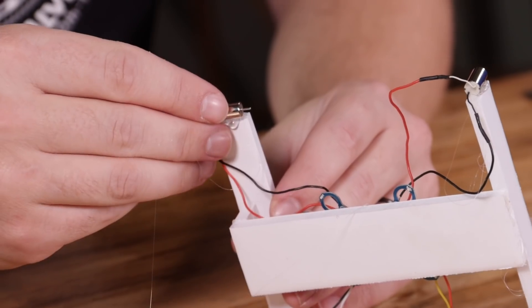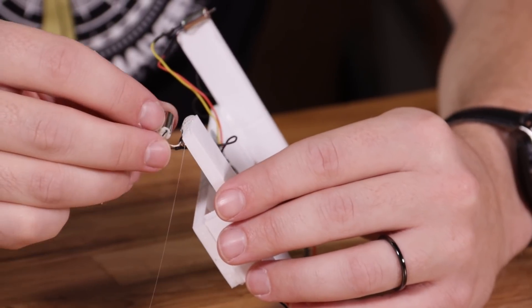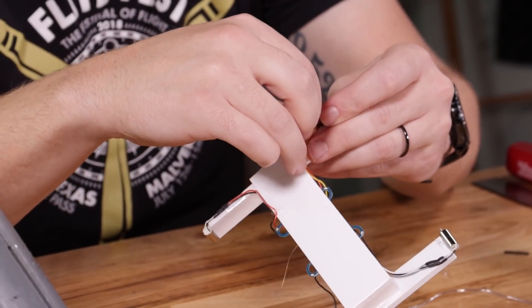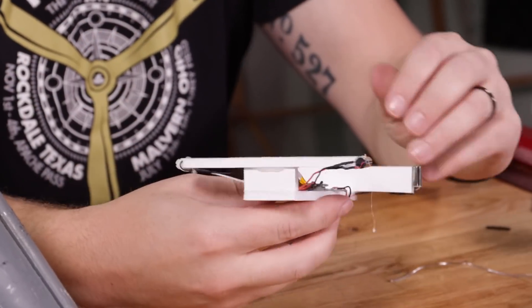Once you're done with the front motors, repeat that process on the back motors. The only difference is these motors are going to be horizontal with the motor shaft facing towards the front of the drone. Once you have these motors connected and you're happy with the fit, you can take some scotch tape or clear packing tape to secure the wires and clean them up so they don't get caught up in the props.